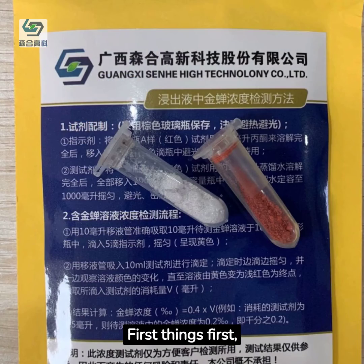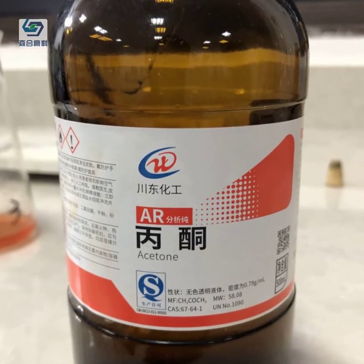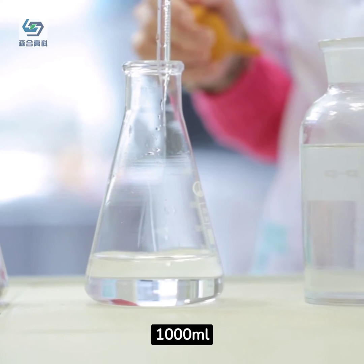First things first, prepare reagents and equipment. You'll need Jinchon concentration test reagents, acetone of 100 milliliters, and distilled water of 1,000 milliliters.